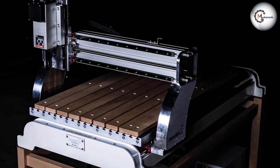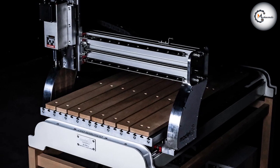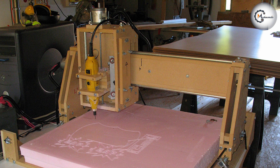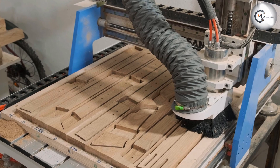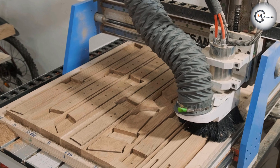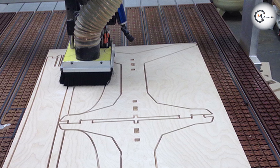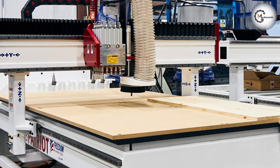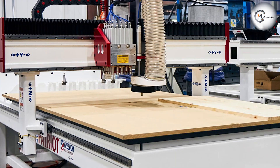Conventional cutting generates higher cutting forces compared to climb cutting. This can be beneficial when working with denser or harder materials, as the higher cutting forces help to penetrate and cut through the material effectively. When using conventional cutting, it is important to pay attention to potential workpiece movement or lifting. The cutting forces can cause the workpiece to move or lift, requiring appropriate fixturing or clamping to ensure safe and accurate machining.